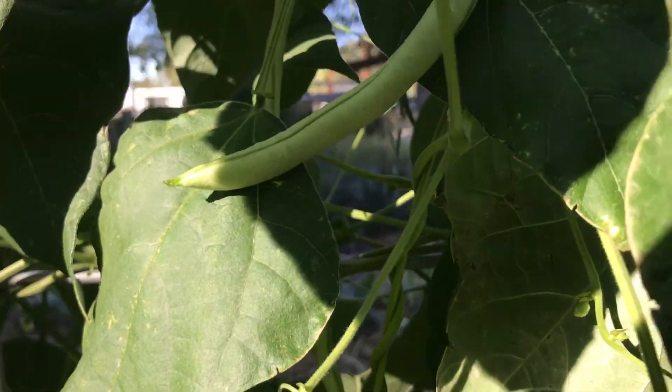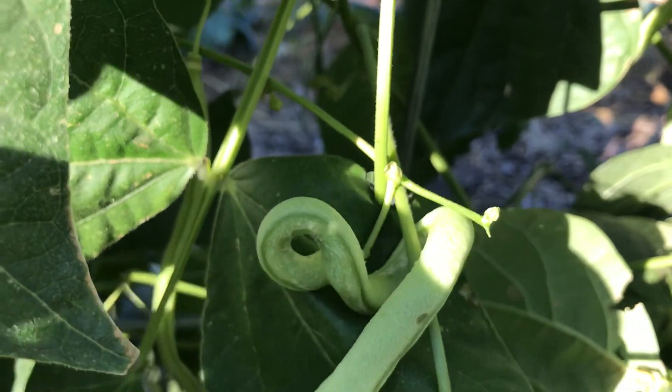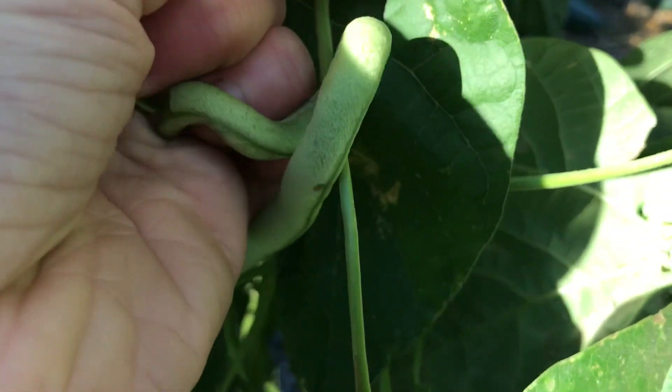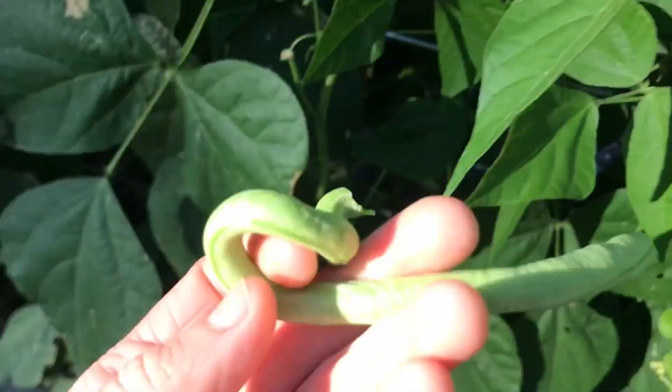While harvesting beans this week, I found this really cool bean. It got all twisty turny around the leaf. I tried to harvest it but I ended up breaking it. But it's still pretty cool, huh? It looks like a snake.